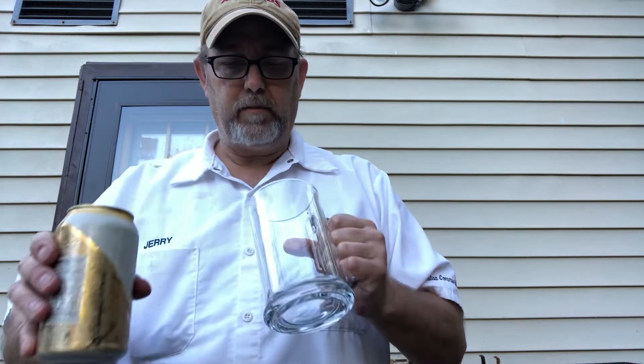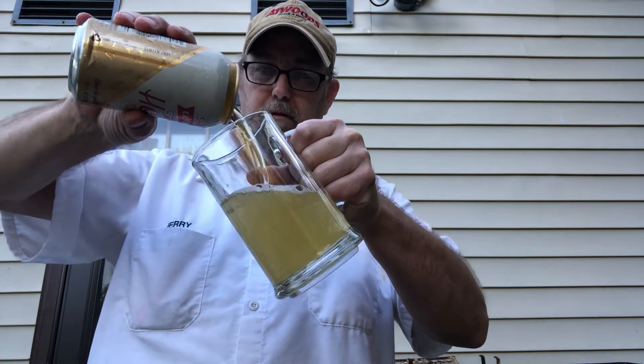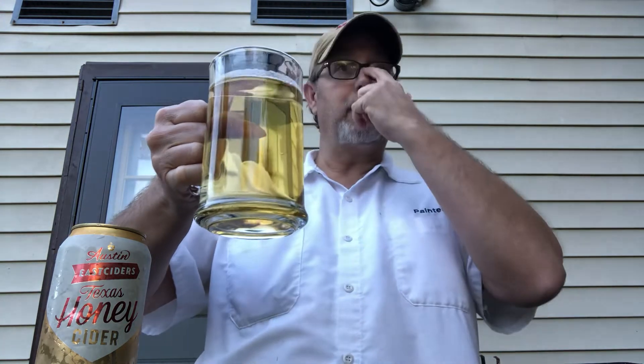Oh man, I'm smelling some cider, some honey in there. Ciders don't usually really have any head to them. It's got a beer look — kind of a light gold, kind of like in between a light beer and a regular beer. Got some carbonation going up in there, it looks nice and clear for the most part.